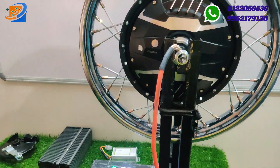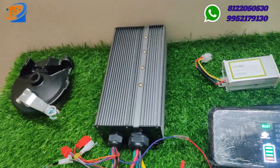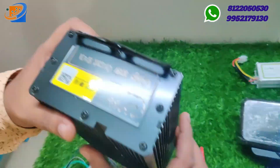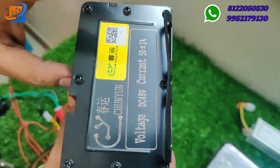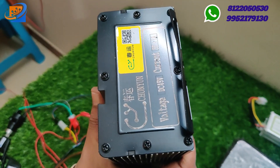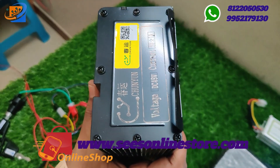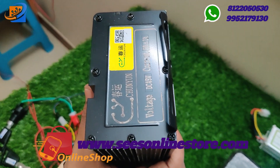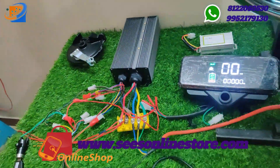We also have the controller. In this particular model, we have two different optional controllers. The first controller has a voltage level of 48V 50A, coming under the CUI brand. Similarly, we also have the Kertan controller — 30 or 35A, 48V to 60V — which is also suitable for this model.